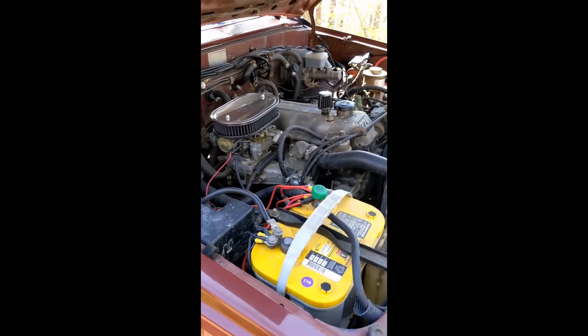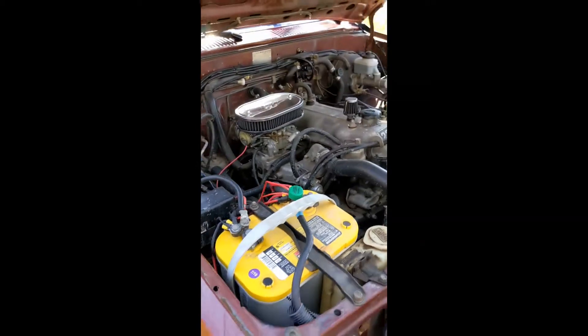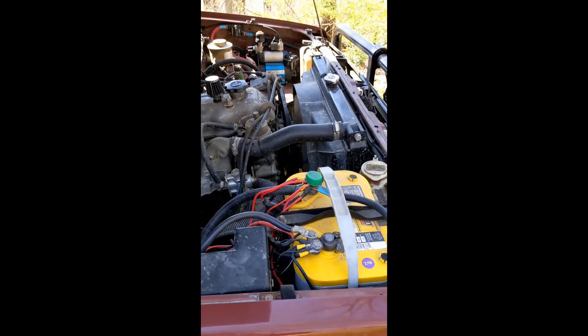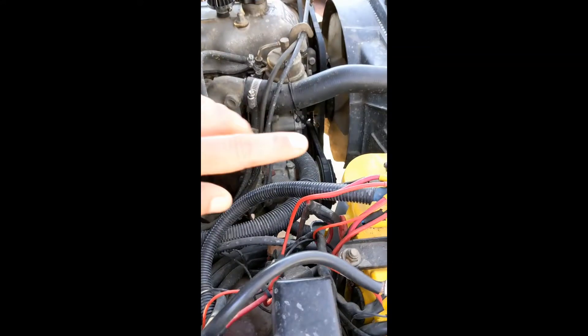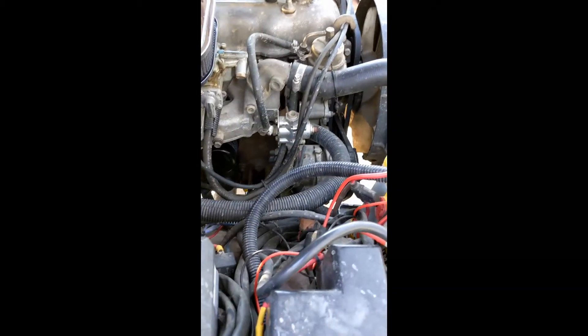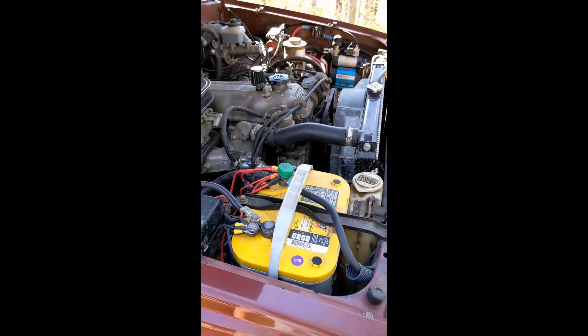You'll have to forgive the wiring nightmare going on right now. I'm in the process of installing a bus bar and fixing this absolute cluster — obviously terrible. But the one thing I wanted to discuss is we went with a kind of a hybrid system.